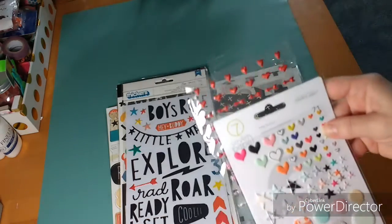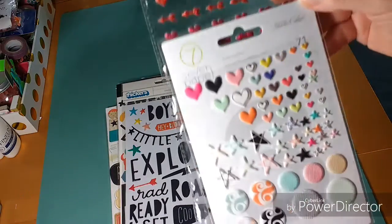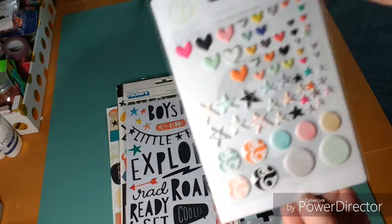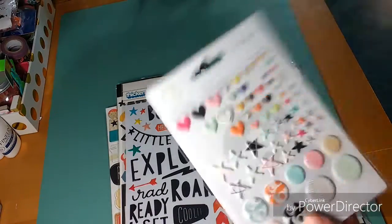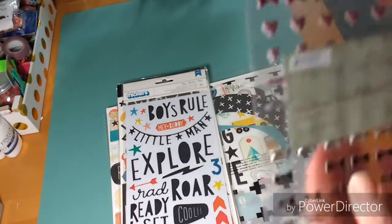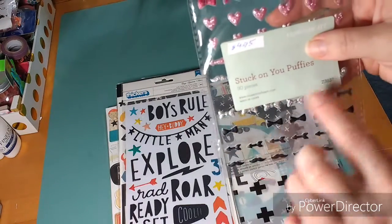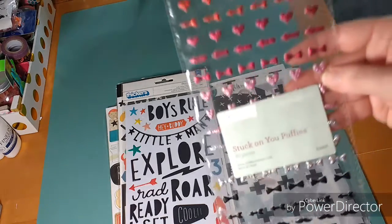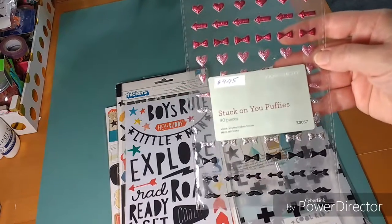I also used a couple things that weren't from the Cool Kit collection. This is by Seven Paper from Studio Calico, and I used three of the hearts from this — they're puffy stickers, very cool. I also used a few silver hearts from Close to My Heart; they're called 'Stuck on You' puppies. They're adorable and come in different seasonal colors with different shapes — really fun.